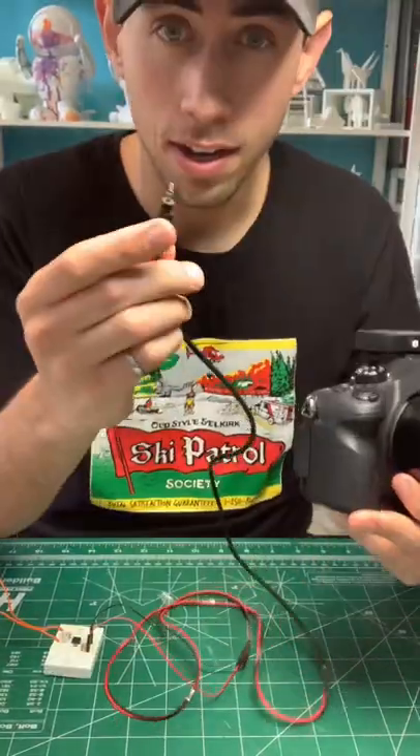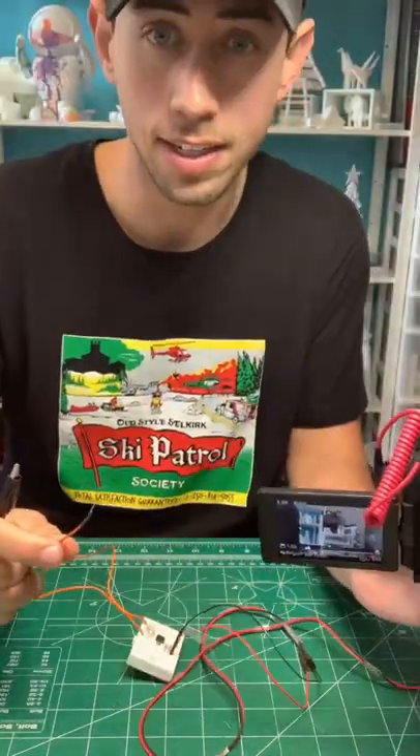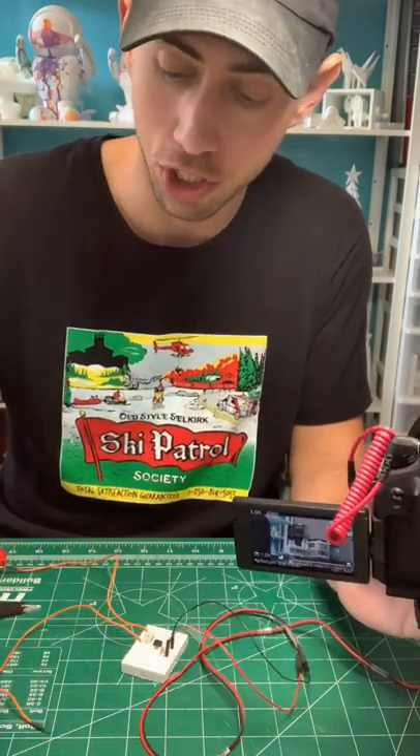All right, it's done. This side plugs into the camera and this side — when we give it five volts — it should take a picture.